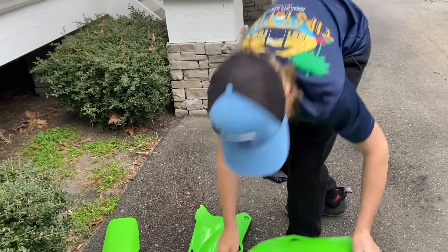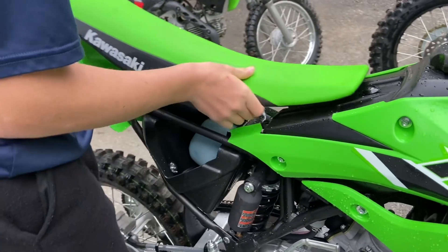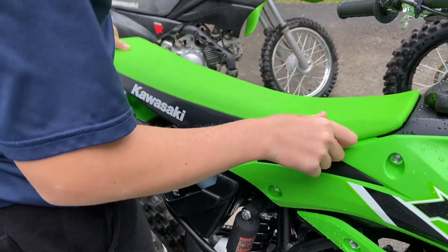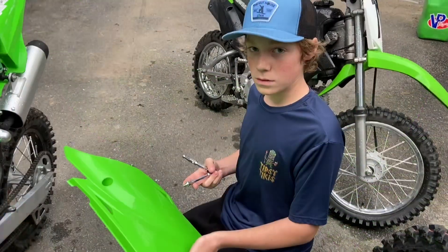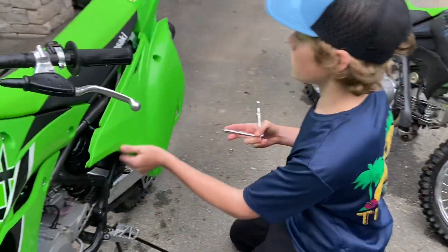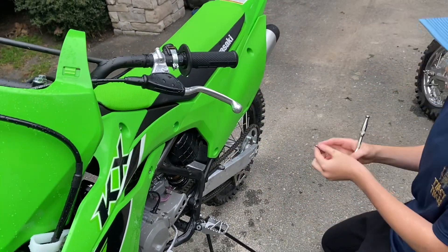Now we're going to put our number plates back on — actually, we're going to put the seal on first. Make sure it goes into the slot on the top. Alright, now we're going to put our number plates back on. Make sure it lines up and slides in under that bolt.